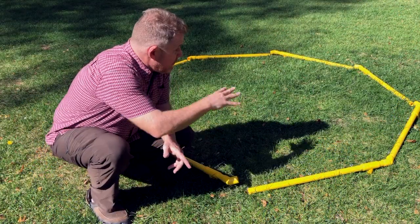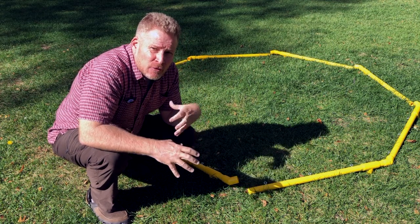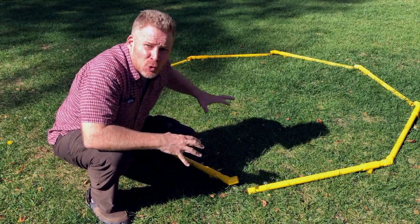Once you have all the arms laid out, we're going to connect them together and then add the legs. This will be the speed-through part where I'll put everything together without the bungee cord at this point in time.